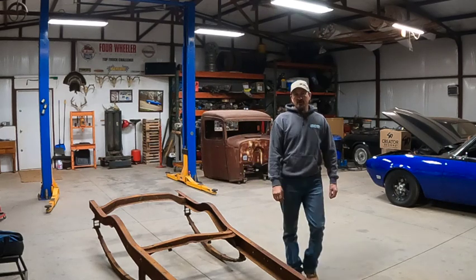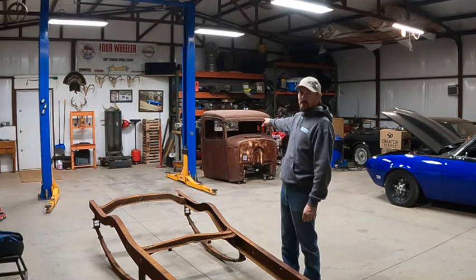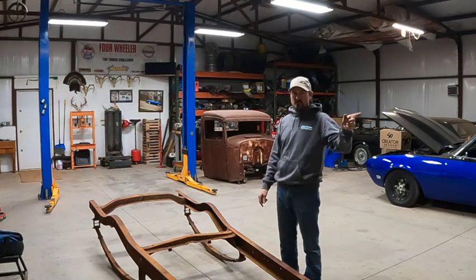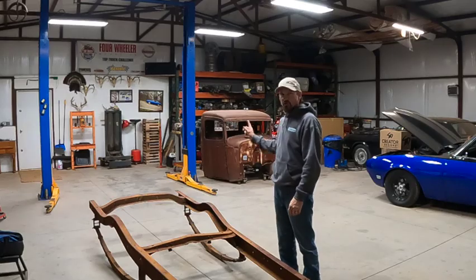Hey, welcome back to Brad's Fab Garage. Tonight I'm going to try and get that out and get it on this. Got the Camaro moved over out of the way, got the Pontiac chubbed out of the way, so we've got some room to work now, and that's the goal for tonight.